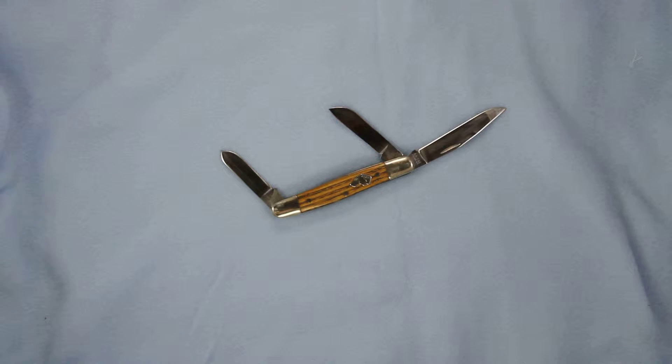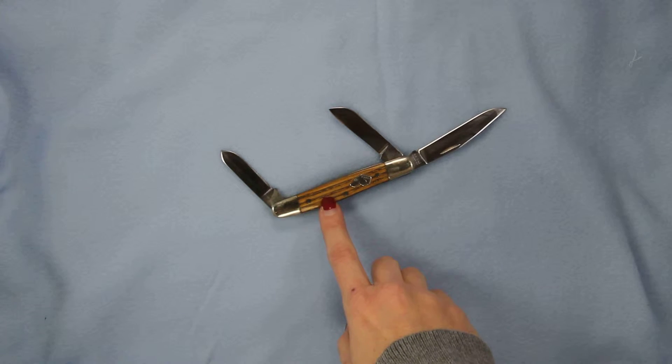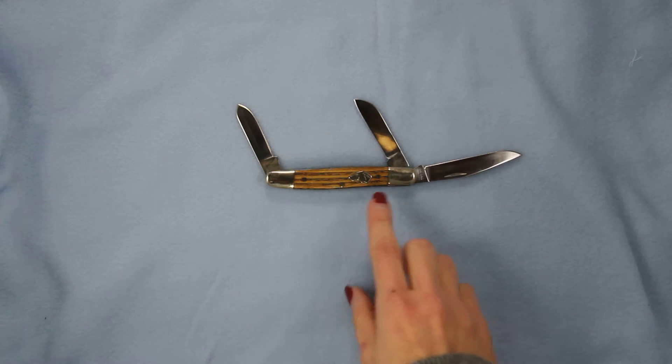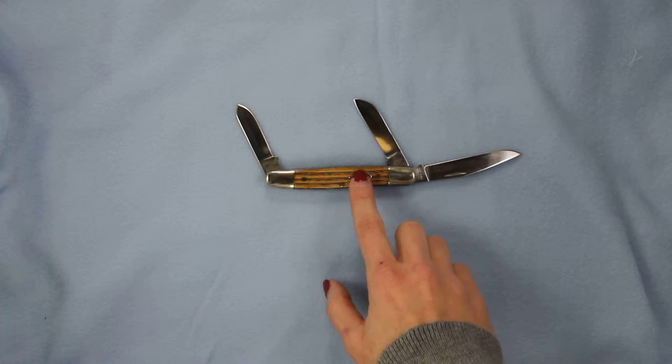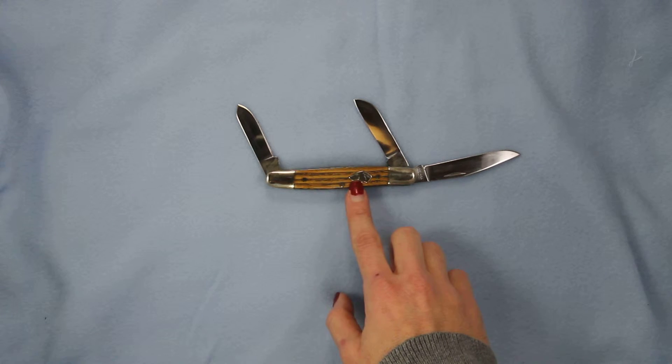This is the KBAR KB3313, labeled the dog's head. It's a three-blade Stockman in a brown chestnut color. KBAR still proudly makes these in the USA. The handle features a nice wood grain varying from light to dark browns, with a KBAR dog's head emblem and KBAR written in there for all you dog lovers.